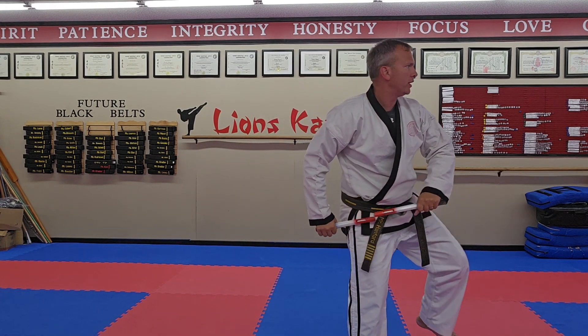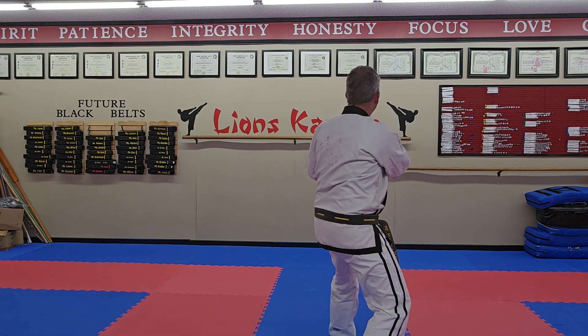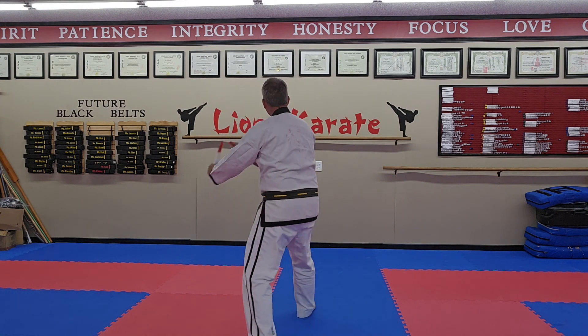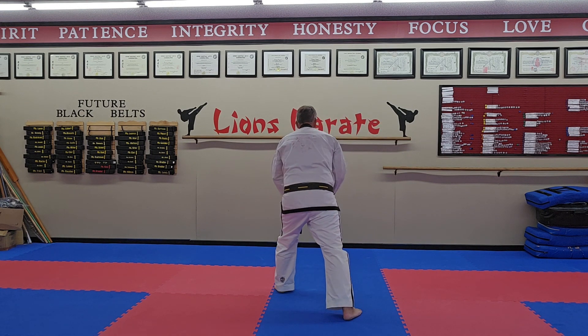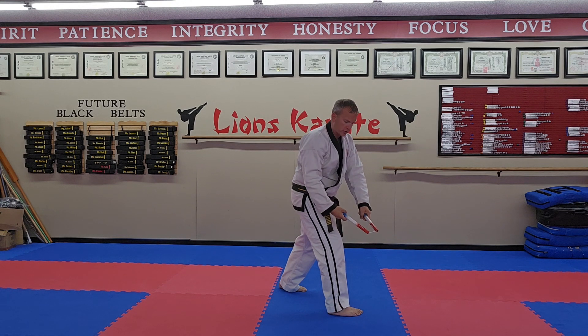Side kick, front stance, swing towards the back, back stance, guard. Stance change, high block, front snap kick, back stance, guard. Front stance, high block, front snap kick, trap. What that looks like is you're trapping — you're coming around.